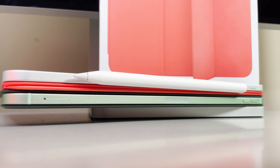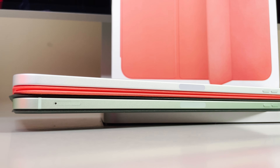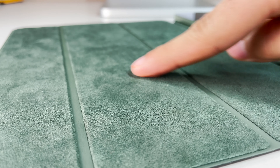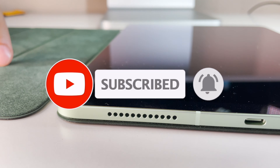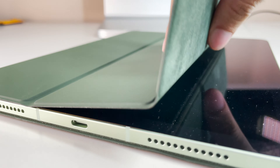Stay tuned for a ton of other tech content, including the Google Pixel 5 unboxing and review, iPad Air unboxings and reviews, iPhone 12 Pro Max and Mini reviews, and so much more. The only way to not miss out is to subscribe with the bell notification. We're also quickly approaching 50,000 subscribers and I could not be more thankful. If you found this video useful, please consider dropping a like. Alright folks, that's been it for me — I cannot wait to catch you all in my next video. Peace.